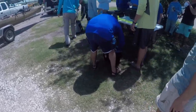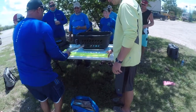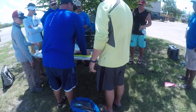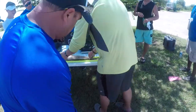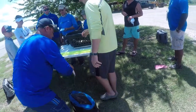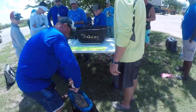All right, this is the stringer to beat, I think. He said he had some small fish in there — I don't think he's long enough. That one's over 22. There's our winner.